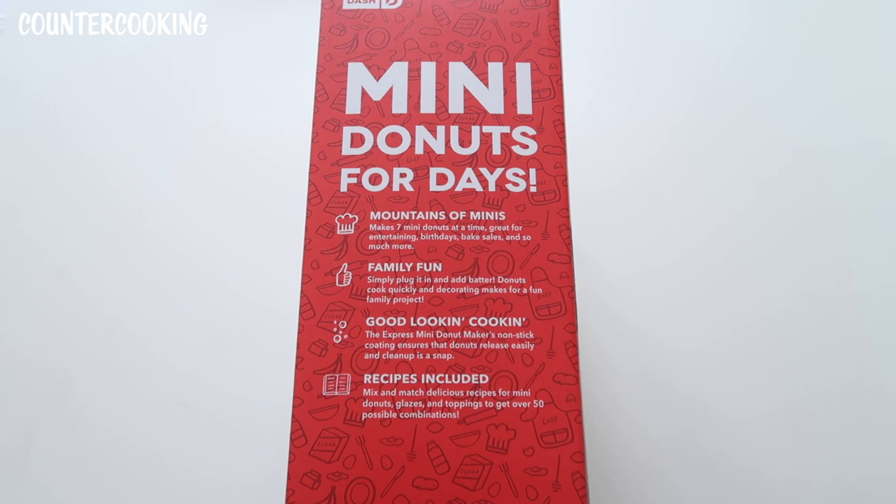Mountains of minis — makes seven mini donuts at a time. Great for entertaining, birthdays, bake sales, and so much more. Family fun: simply plug it in and add batter. Donuts cook quickly and decorating makes for a fun family project. The nonstick coating ensures that donuts release easily and cleanup is a snap. Recipes included — mix and match delicious recipes for mini donuts, glazes, and toppings to get over 50 possible combinations.